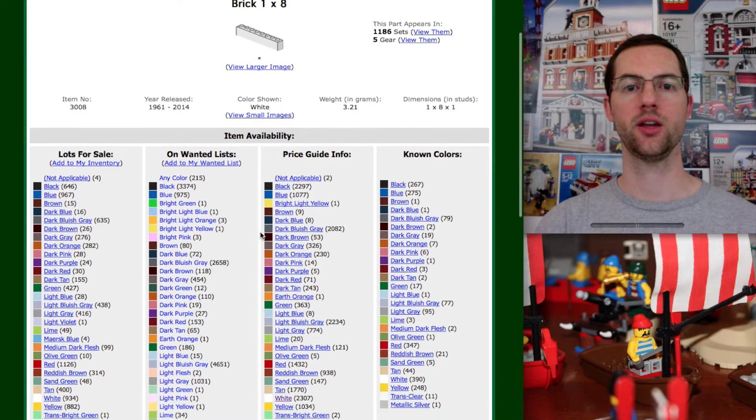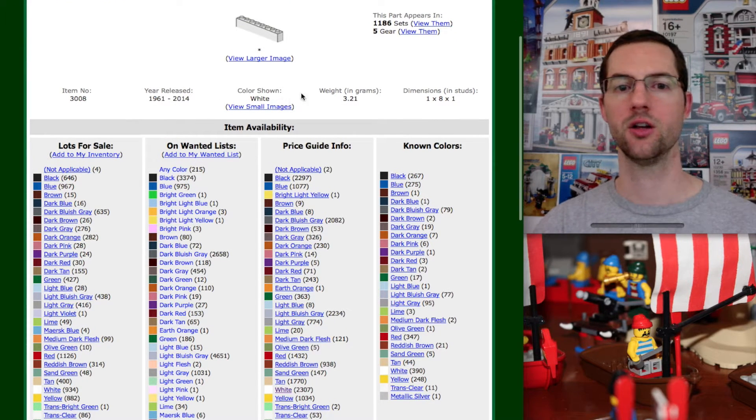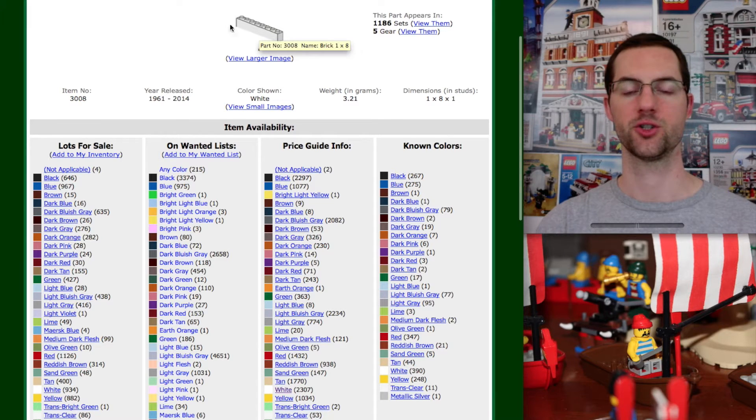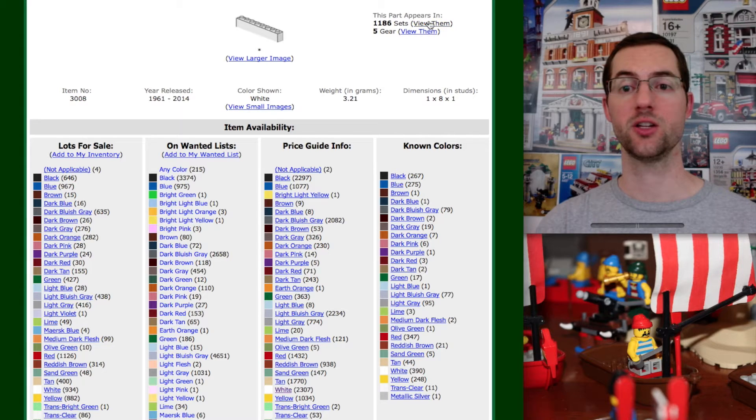What it's showing us here is a few things: the item number, the year released, and the color. How many sets it appears in — if you click 'view them,' you can see every single set and what colors are in each set. It's also going to show us lots for sale — every single 1x8 for sale in all these different colors — and we want to focus on the price guide.